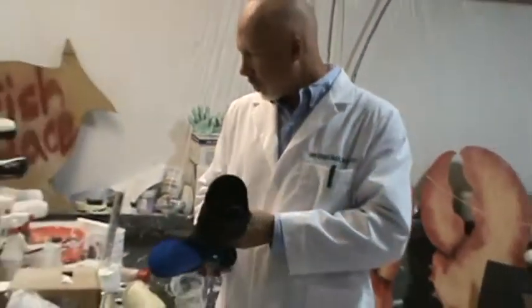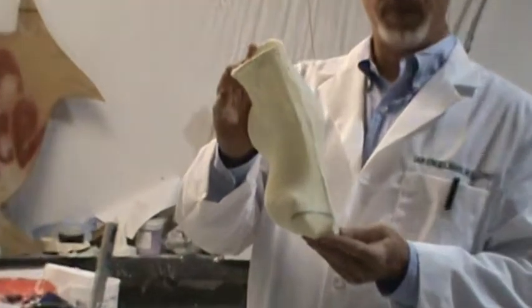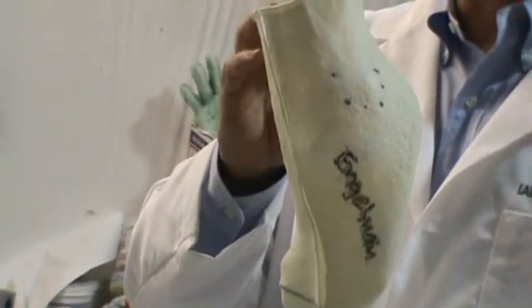So recently I got this case here. This practitioner asked for cuboid lock design.